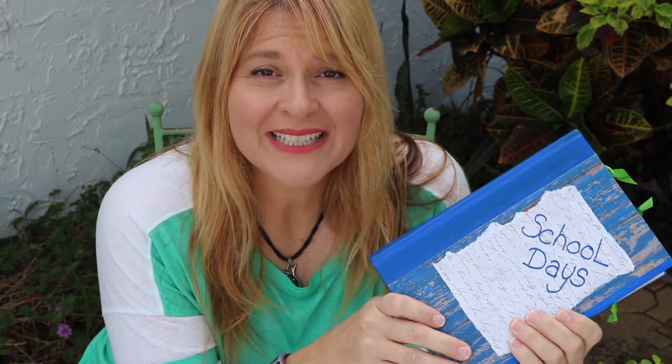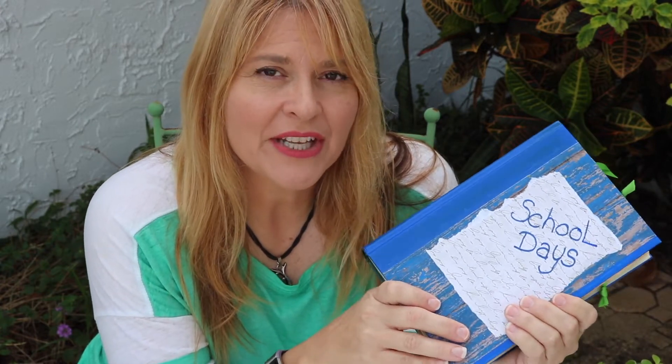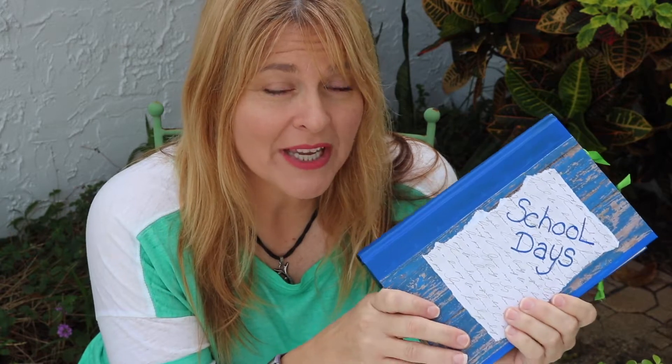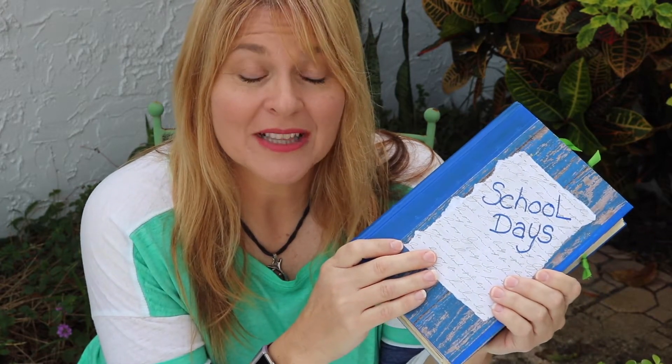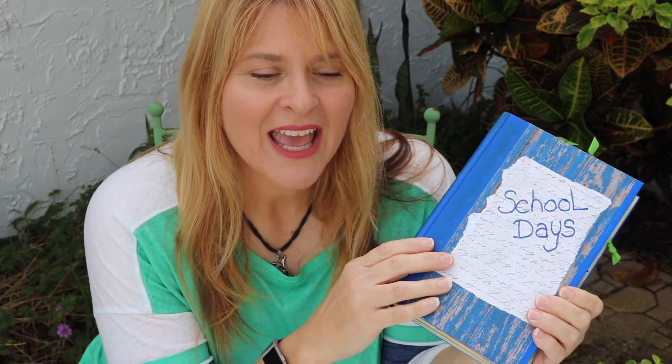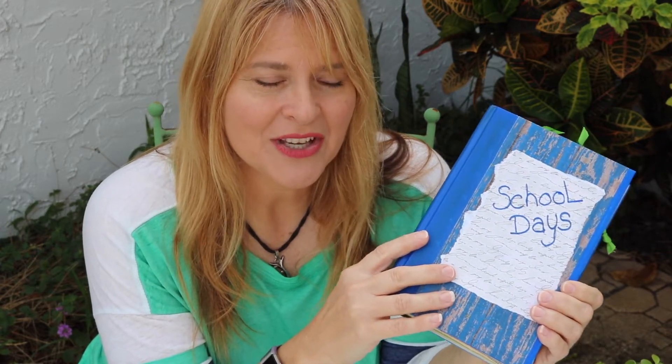Hey everybody, thanks for joining me today. This is video number two of three on our school days altered book slash journal. In video one we tore out the pages, we put the decorative pages in, and you saw me embellish the music and art page. In today's video we are going to embellish all of the pages.